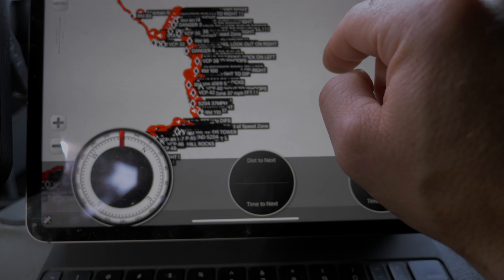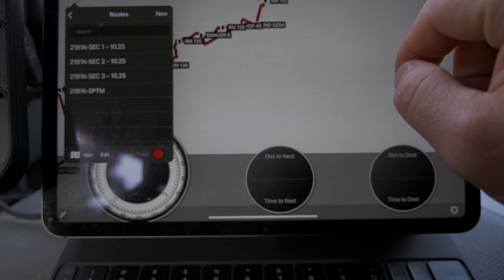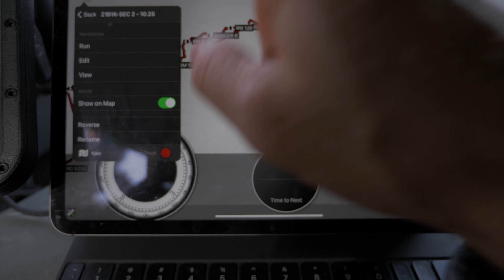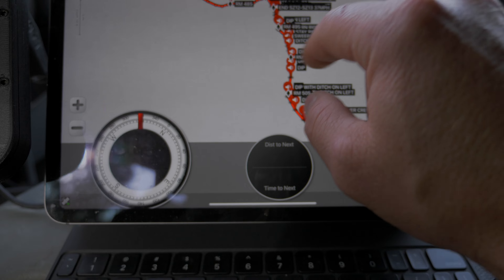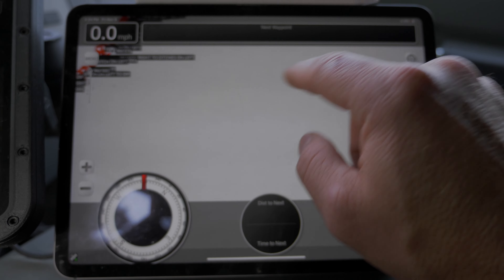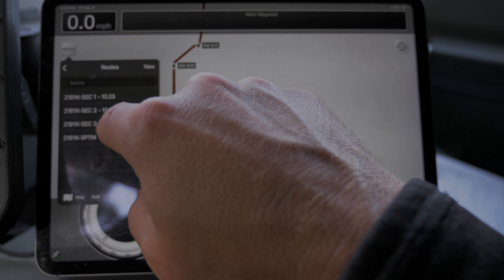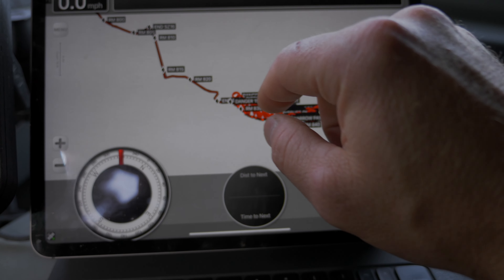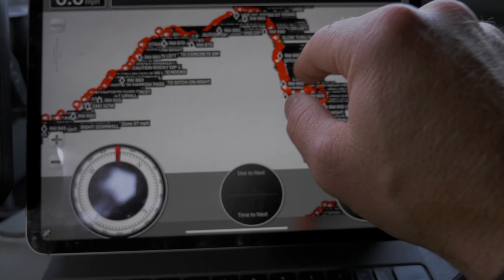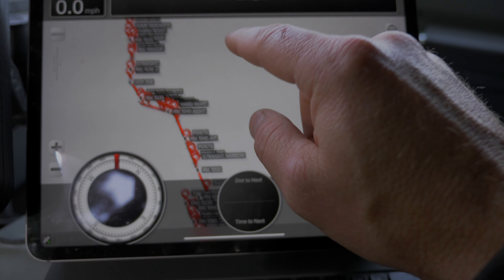Once you hit the end of the first segment, you're going to go to menu, back out, go to section two, hit run. It's going to do the same thing — navigate you down that section. All the notes, everything's been done for you. When you hit the end of that, you're going to go to section three, hit run. I'm going to hit view because we are currently on the East Coast. Otherwise, it would snap to my position and you're going to navigate down that route to the end.